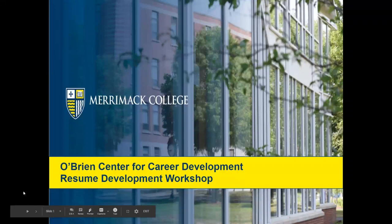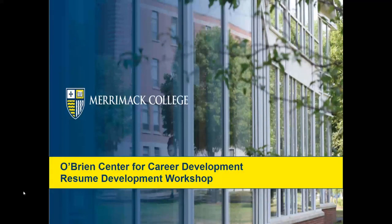Hi everyone and welcome to the O'Brien Center for Career Development Resume Creation Workshop. My name is Katie Fell and I'm one of the career advisors here at the O'Brien Center at Merrimack College. I work with the liberal arts students, but we do work with all students, and today I'm here to talk about how to create a resume from scratch or how to update your existing resume.